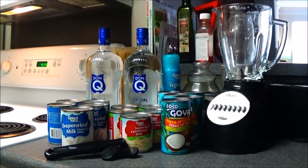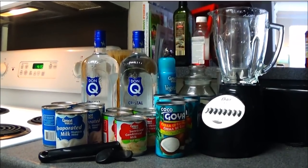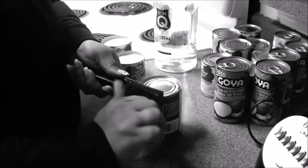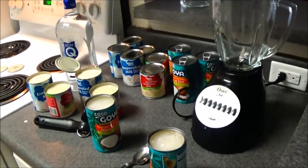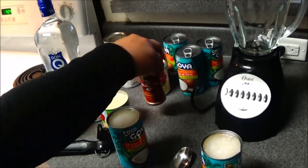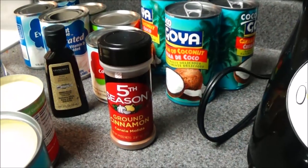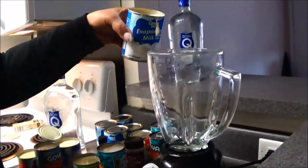I will leave a description of each ingredient and where you can find them in the description down below. Now we're going to get everything open and ready to prep. Make sure you also have your ground cinnamon and vanilla extract. Let's go ahead and start pouring the evaporated milk into the blender.